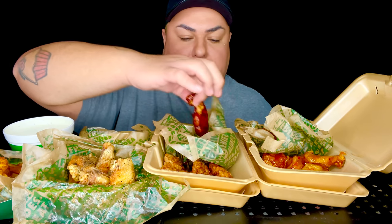Let's do this boneless barbecue. Check that out. Oh man. Mmm. That's sweet and tangy.